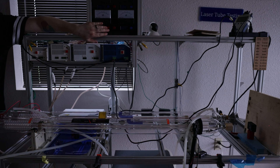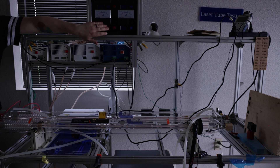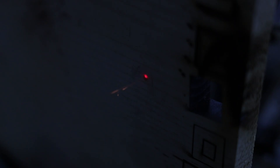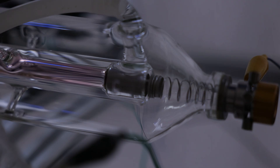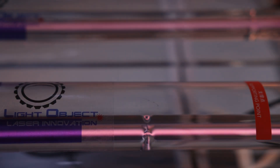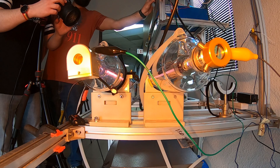We want to test-fire the experimental setup to make sure both lasers are functioning as intended, so we can go ahead and pull the trigger. Make sure to keep an eye on the tubes — they should light up. We dimmed the light so you can see them glow. Firing on three: one, two, three.